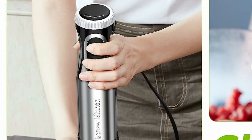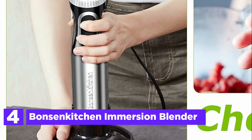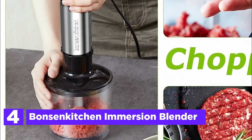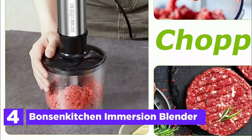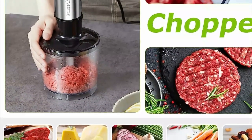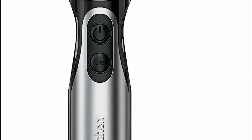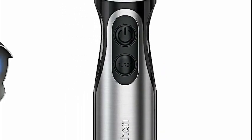Here is item number 4, the Bonson Kitchen Immersion Blender. The stainless steel stick blender possesses an elegant and durable construction, providing a heightened level of toughness and longevity to its blades. Its partially enclosed stainless steel blade guard is intelligently designed to prevent splashing and food residue accumulation.